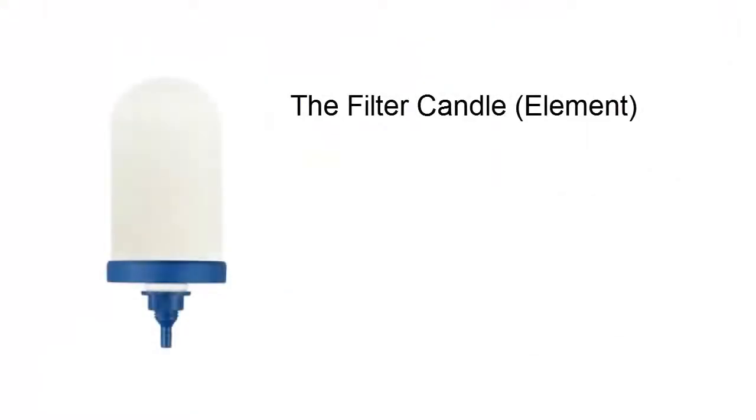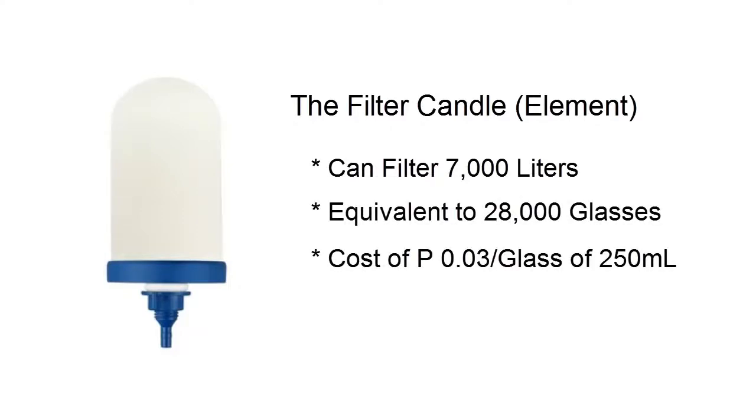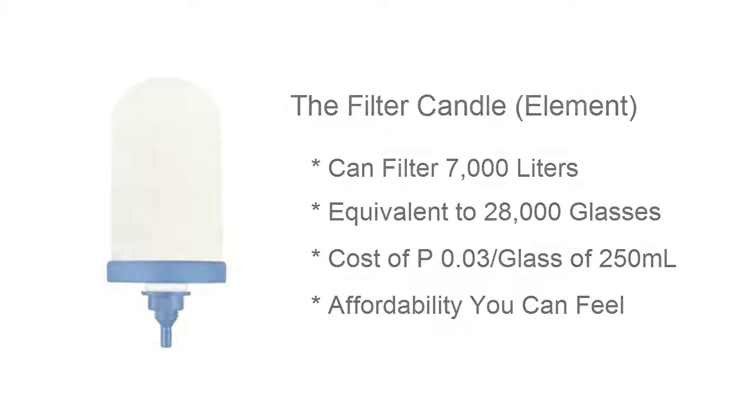The filter element can filter up to 7,000 liters of water, which translates to 28,000 glasses at 3 centavos per glass of 250 ml. This is how affordable this Tulip water filter is.